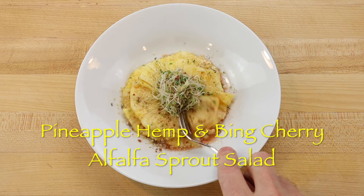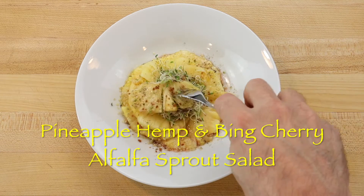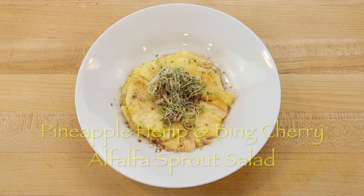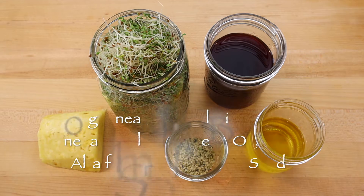Live alfalfa sprouts are nutritious and very delicious covered with a bing cherry vinegar and hemp seed oil dressing, or even better when they are served with a thinly sliced pineapple salad or carpaccio.